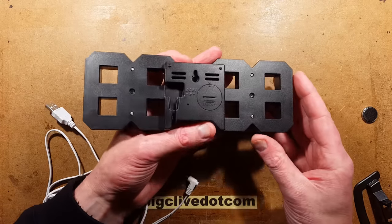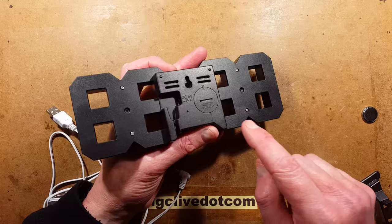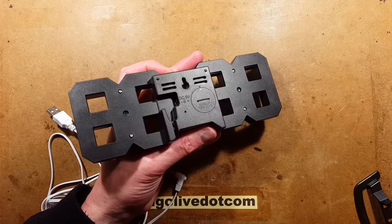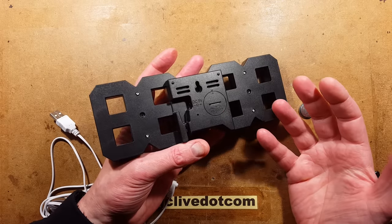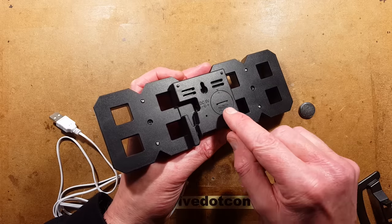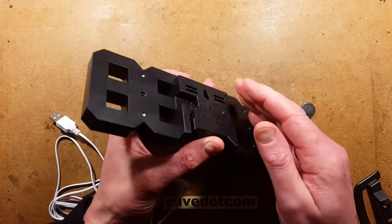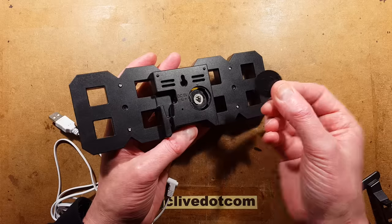It also has the option for timekeeping backup in the event it's unplugged. There's a lithium button cell that goes under here. It may have one fitted already — it depends which country it gets shipped to. In the UK they don't tend to ship things with batteries due to postal restrictions. If yours doesn't have a little tab that comes out, it probably doesn't have a lithium cell in it. Turning that anti-clockwise will release this.